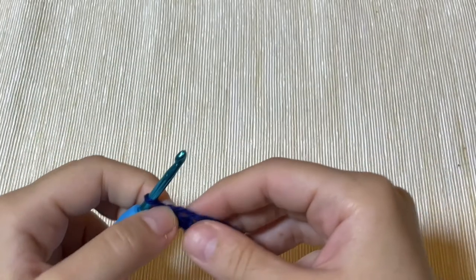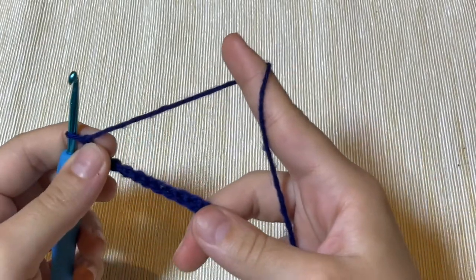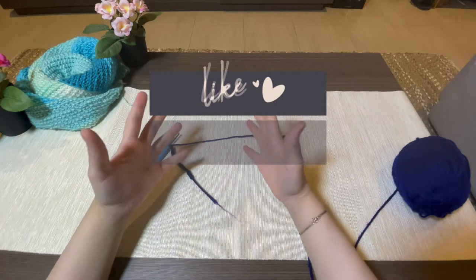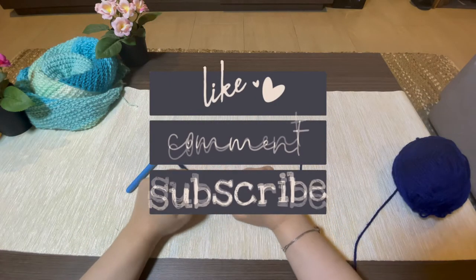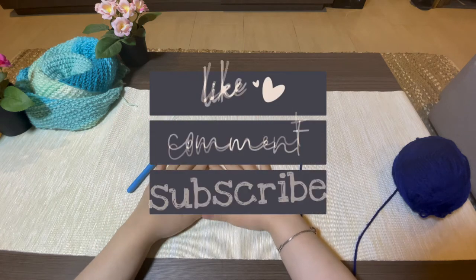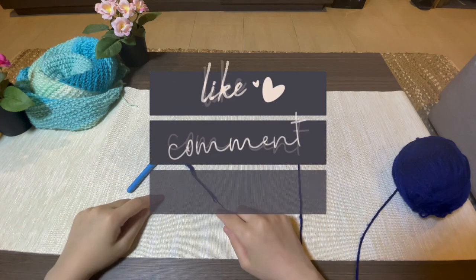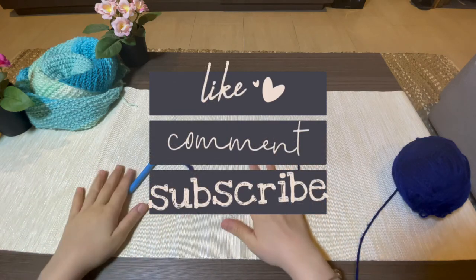Try to do it more at home and let me know in the comments if you got it right. That's it for today's video — hope you liked it and enjoyed it. Stay tuned for more videos, please don't forget to hit like and subscribe to support my channel. Bye!